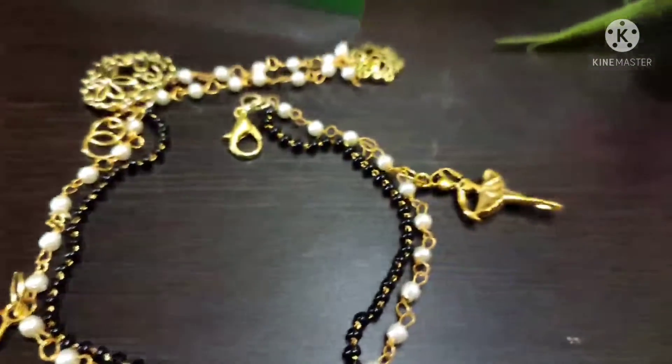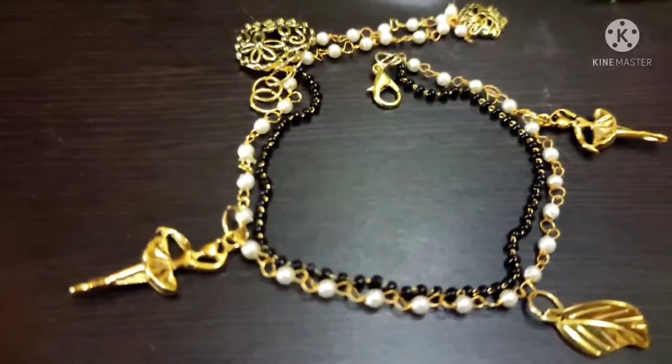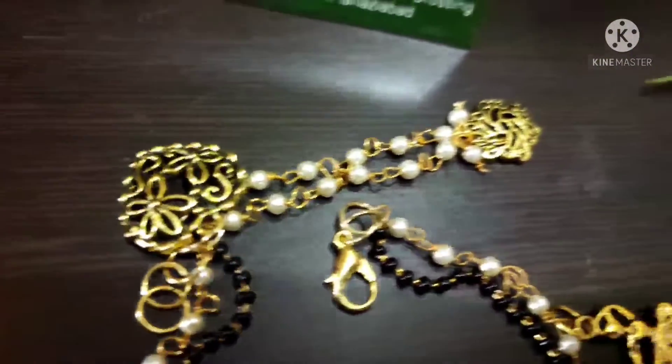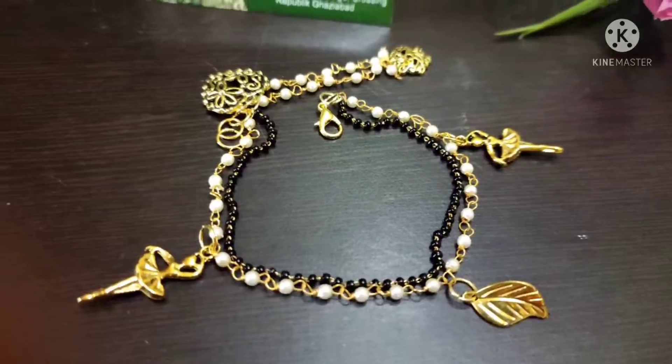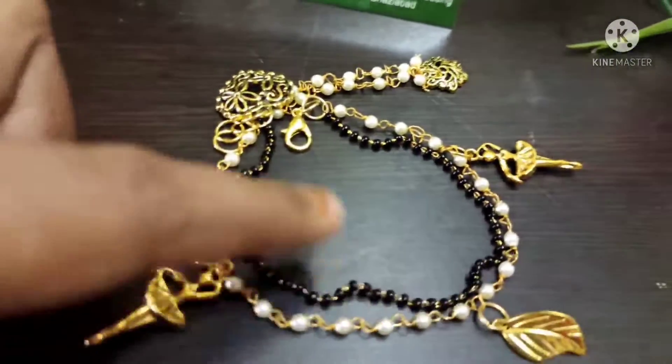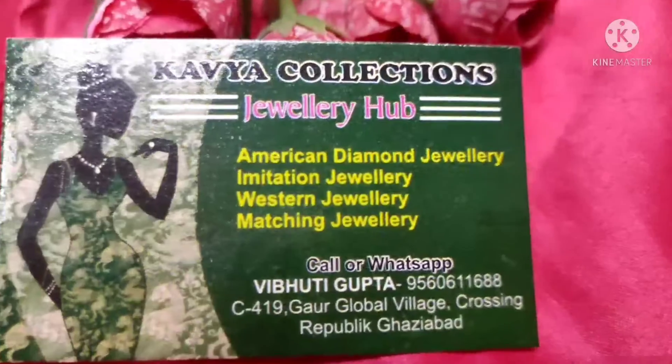Hello guys, today I am making a video — you are watching Brass Slate, yes you can call it Brass Slate or Hand Mangasutr, a very beautiful and lightweight piece. Let's start our video. This is Vibhuti from the Kaveh Collection. Kaveh Collection's YouTube channel is very nice — if you haven't subscribed yet, please subscribe to the channel and you will get amazing updates.